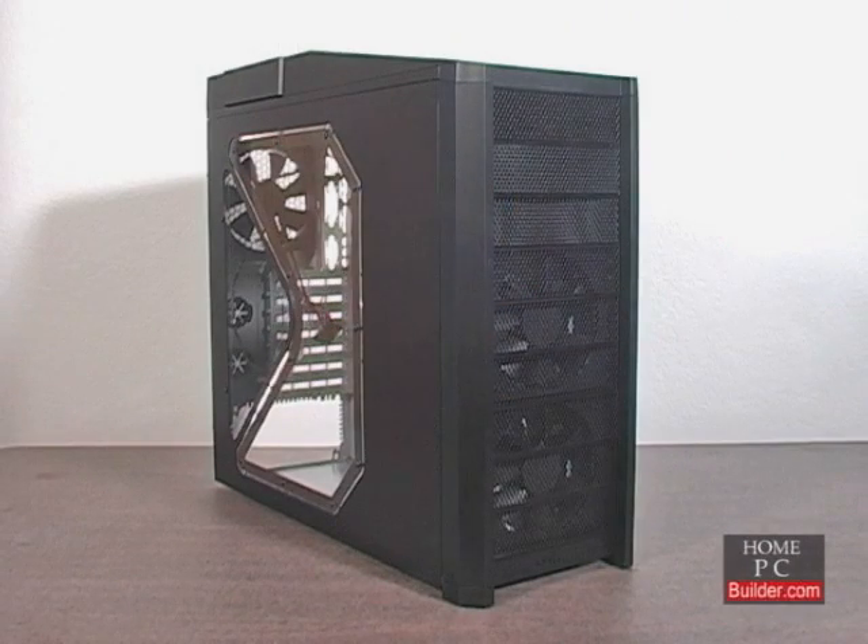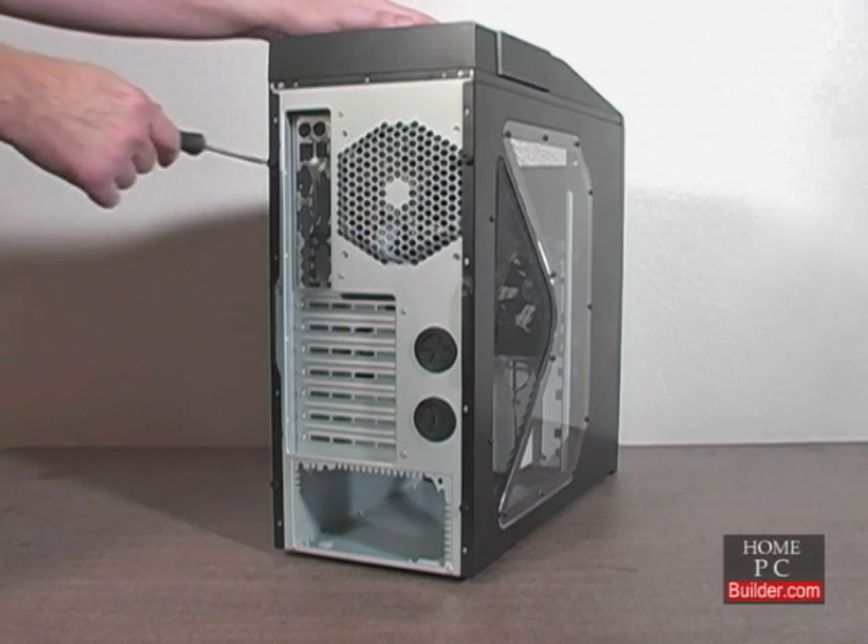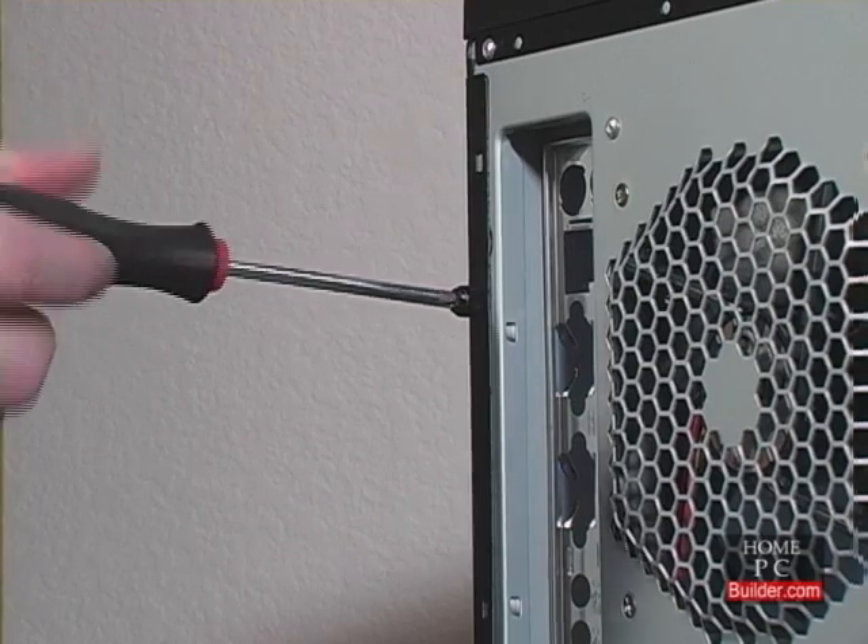We'll be putting together a mid-tower computer, which is the most popular case type. Since installing parts is a little different in every case, we will show several cases throughout the installation lessons. Let's remove the case cover.